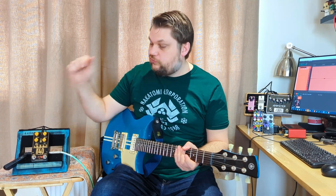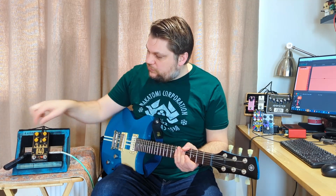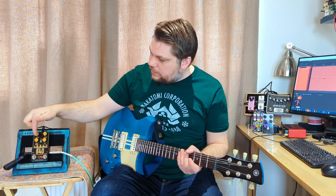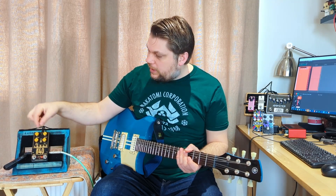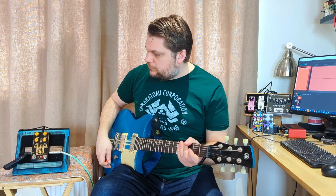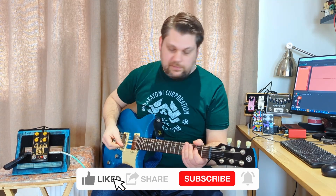Now where I have the most fun with this is in the 22 position - flicky switch down - and that is the JCM version. Volume 1 is acting as a gain, Volume 2 is acting as a body, and then the variac has quite a lot more influence. Here it is, everything kind of at 12 with the variac all the way to me.